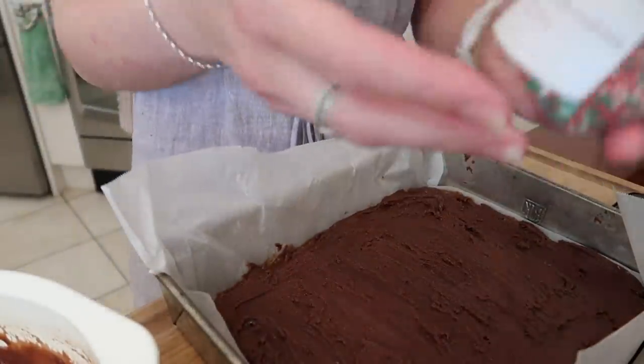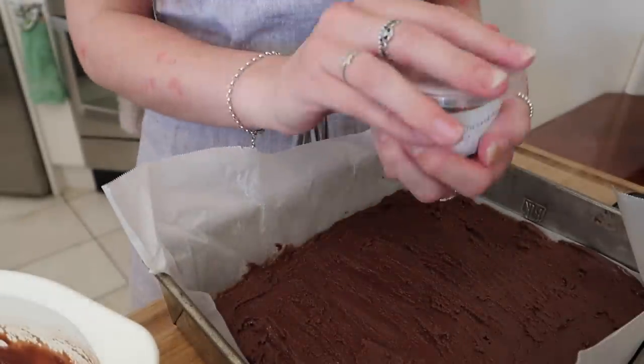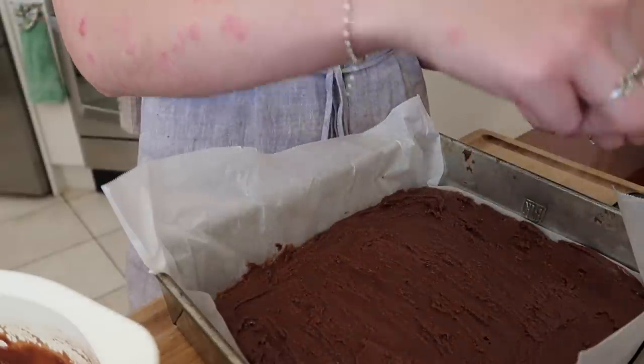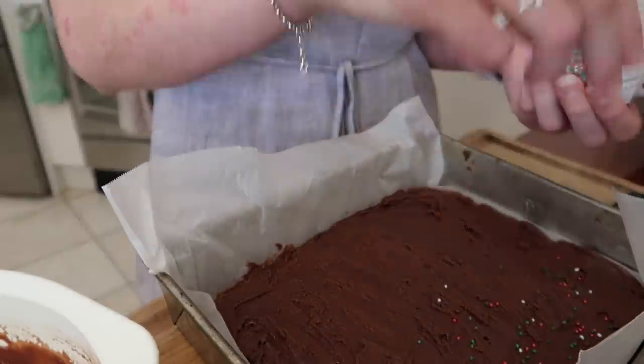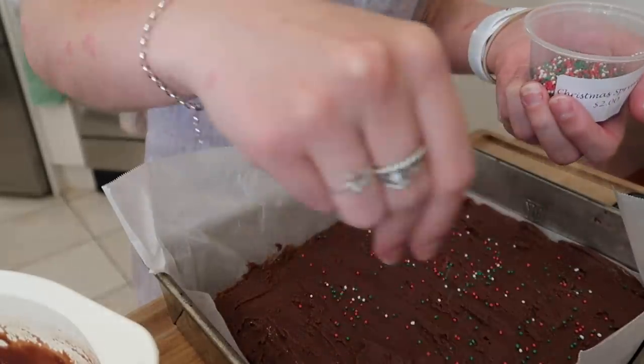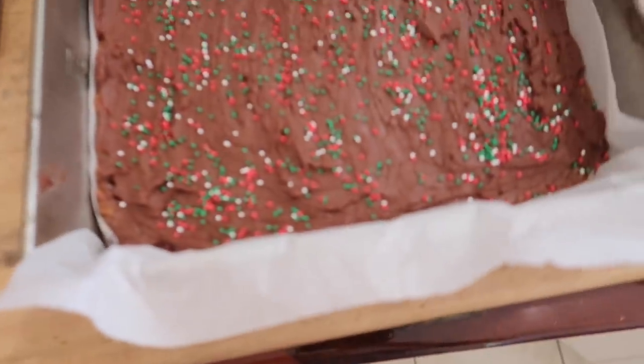I don't know where mum got these but she got two-dollar Christmas sprinkles that she uses on this. I don't know if I'm allowed to use them, but it's too late now. How many sprinkles do you put on? It's kind of like fairy bread. I think that'll do the trick — fudge cake is complete and I'm very proud of myself. I've seen it and tasted it before, but never made it — and now I have.